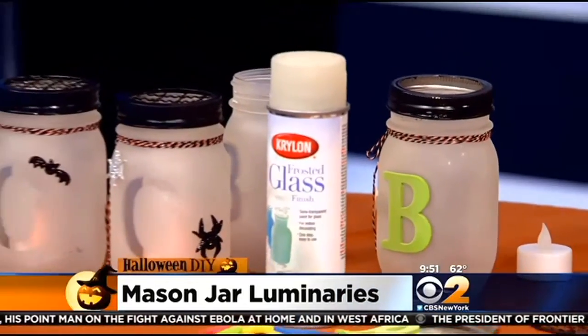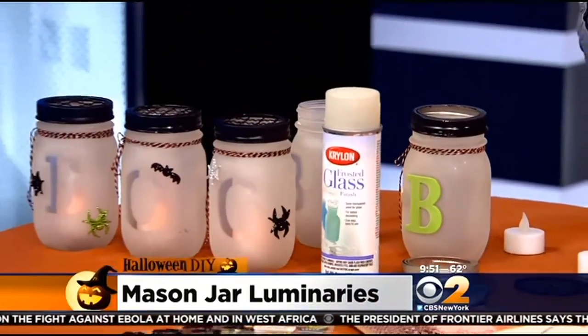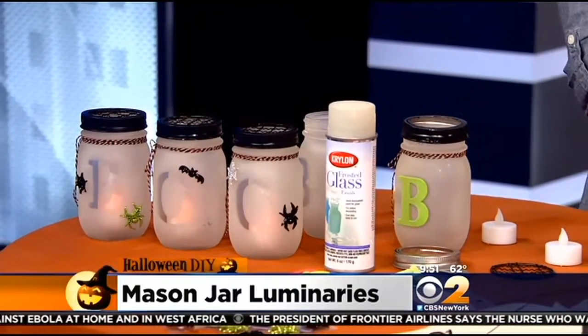I thought these were candles when I looked at them earlier, but they're little lights, so it's even safer. You don't have to light anything. You can use traditional tea lights, but these are great and you can reuse them for other holidays too.